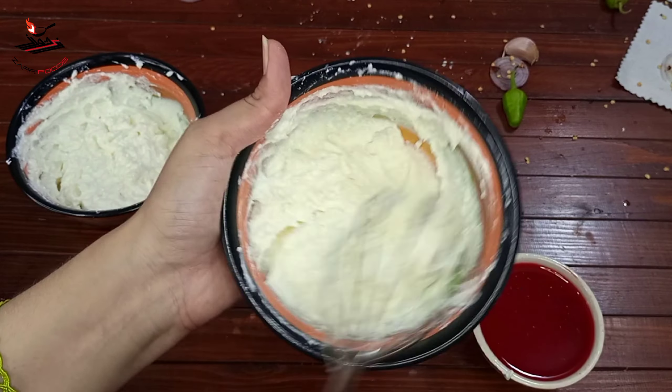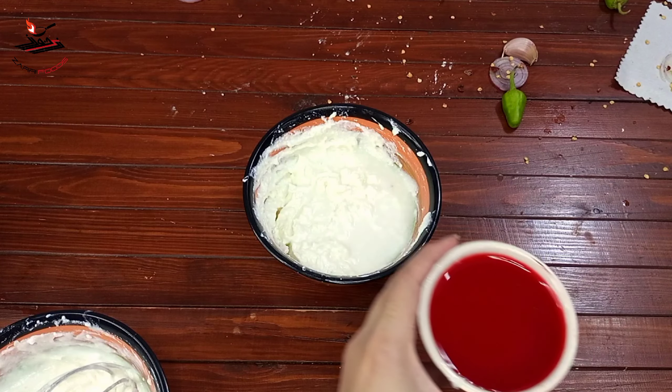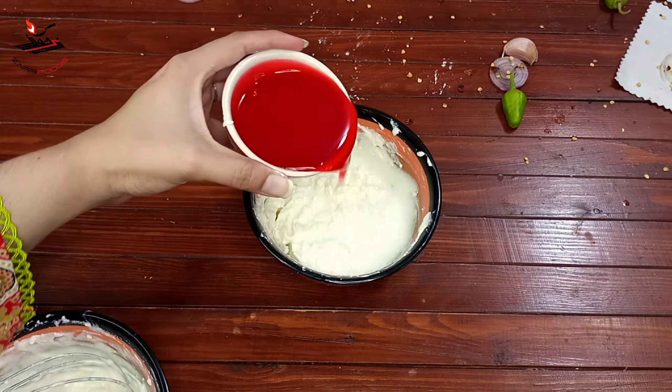I took 1 kg of rice. I put it in a bag and divided it into 2 parts. I shaped it into a cream shape.